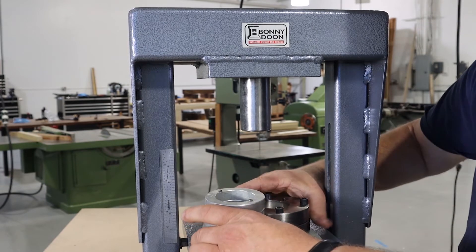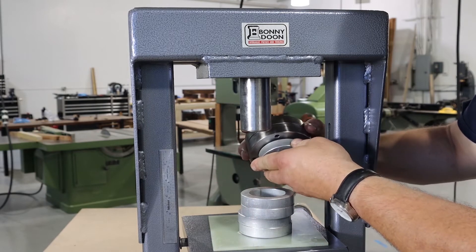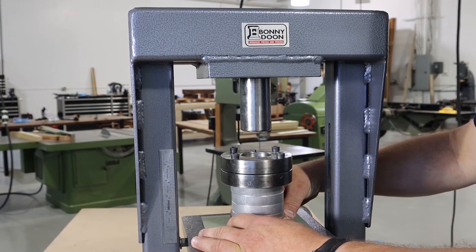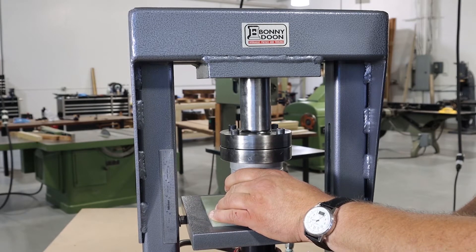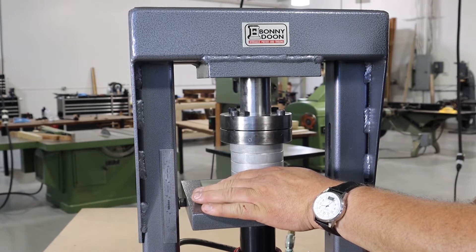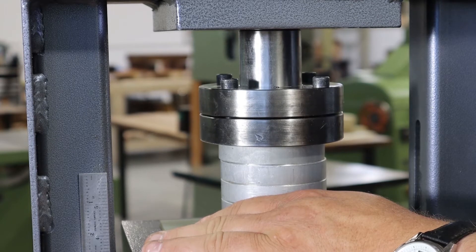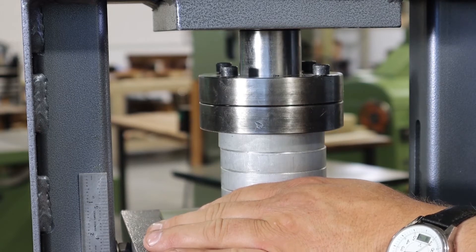In order to have space for the punch to come down, we're going to set the spacers underneath — the top one locates and the rest of them can just be placed underneath it. Then we'll use the press, being careful to get it started. We'll do our first draw. You can hear the press change sounds and you'll know you've come through completely.